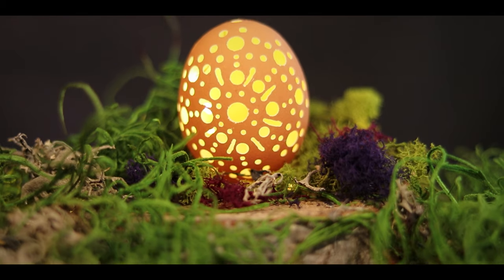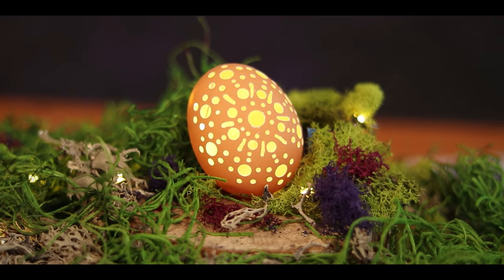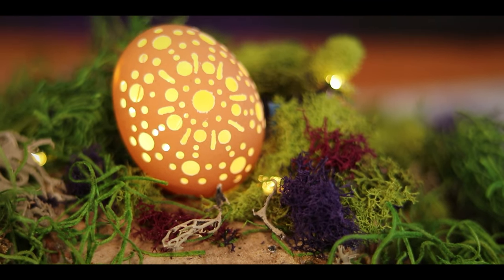And that's it! Feel free to throw some lights in there, or paint your egg, or whatever. I hope you enjoyed this quick skill. If you did, please like and subscribe, and as always, keep leveling up.